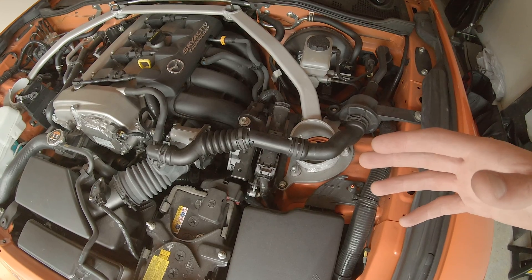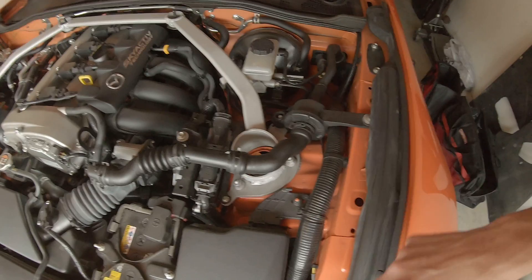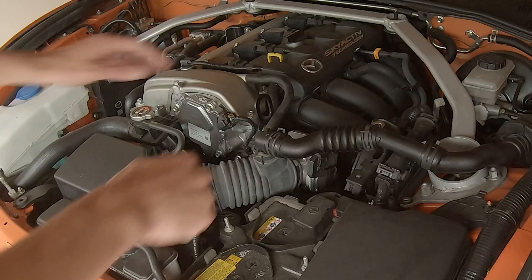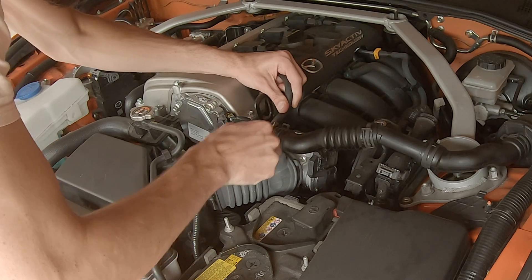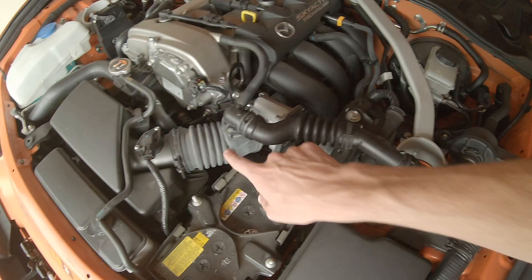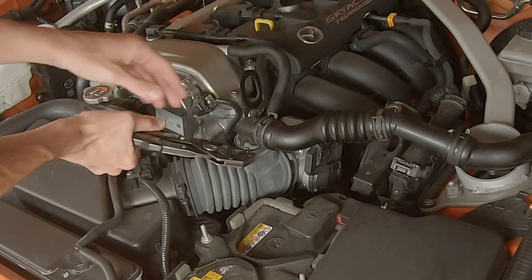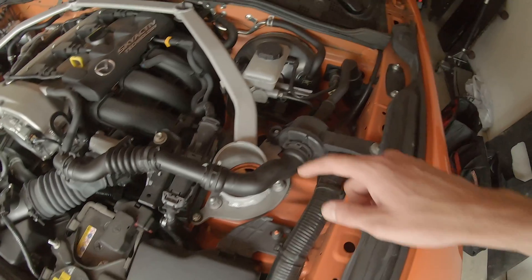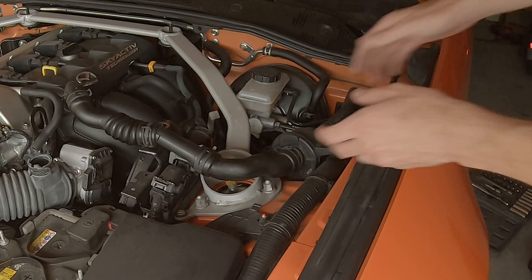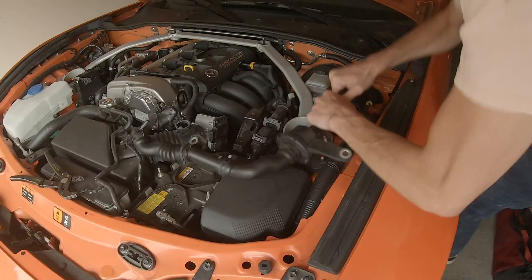To install the Viris sound tube delete, which replaces the entire plastic tube, we need to first remove the two 10-millimeter bolts holding the sound tube on. We then need to remove this hose from the sound tube that's going to plug into the Viris component. We then need to take pliers and remove this hose clamp, so we can pull the plastic sound tube out of the intake tube and pop it off of this piece on the strut tower brace. Once that's all done, we can pull the entire assembly straight back to remove it from the firewall.